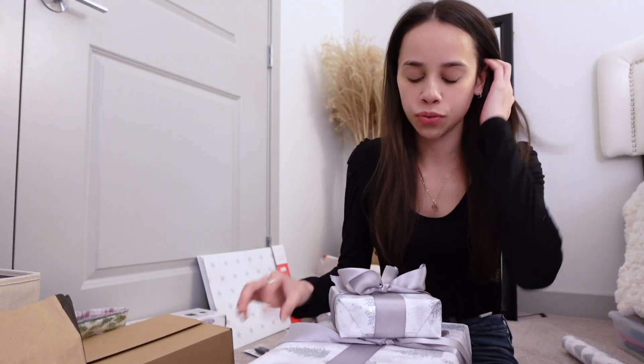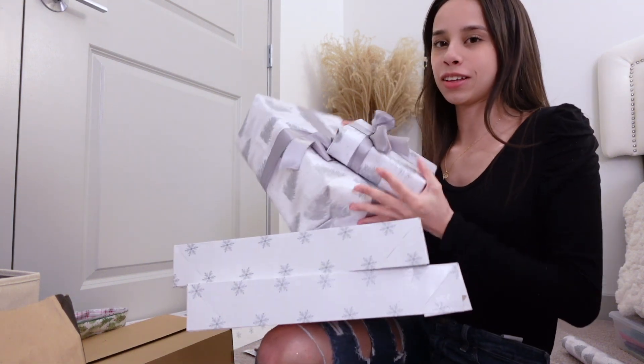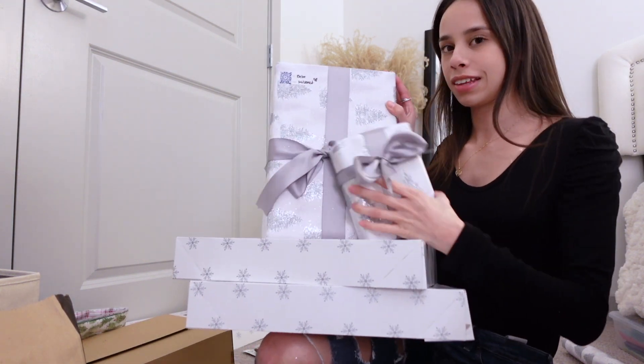I finished wrapping their presents. Here's how they look. I really like the bows on these ones. We're gonna decorate the tree.